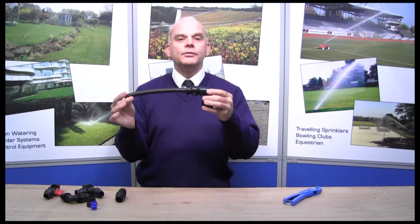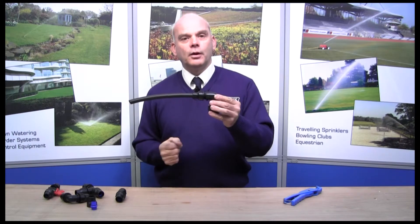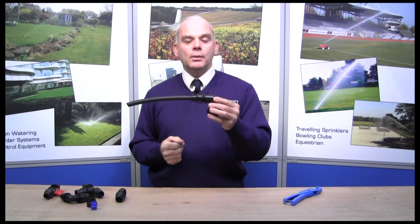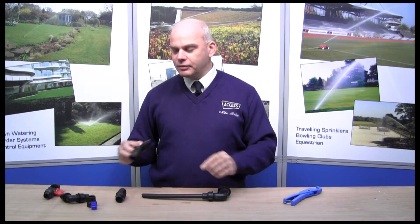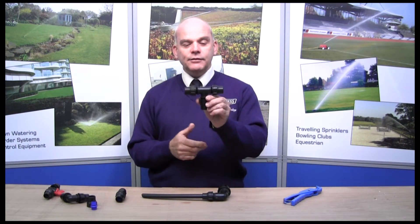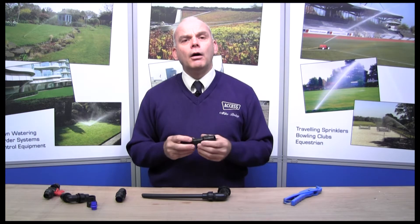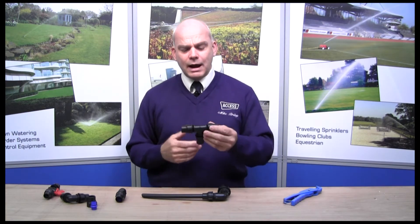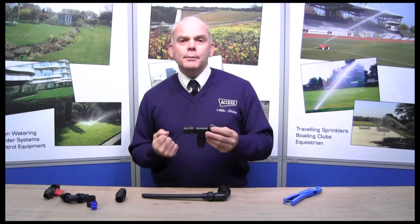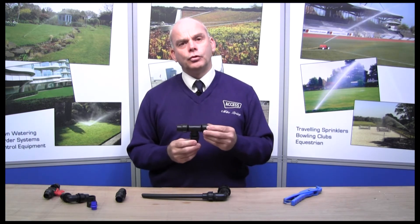So if you're out in the field and you've broken a barb fitting, if you've got some posilock fittings they're much simpler to work with. They are a bit bigger obviously - there's the T arrangement and if you compare that to the barb fitting it's much bigger. But in certain situations, for example in parks or anywhere where people are wandering around, it's probably a bit more mechanically sound so it's going to be a bit more durable.